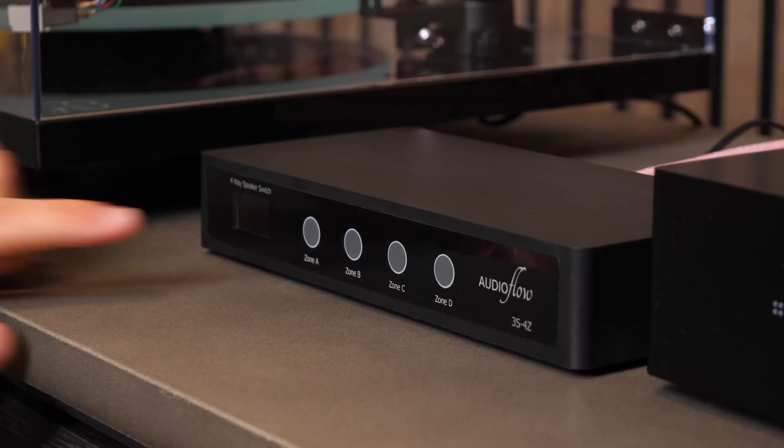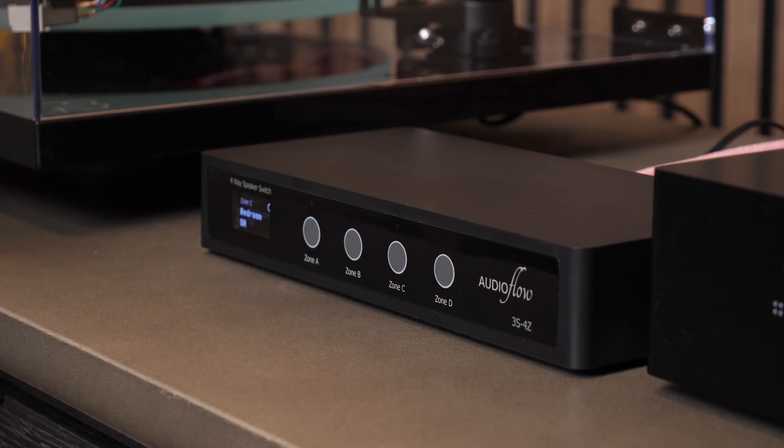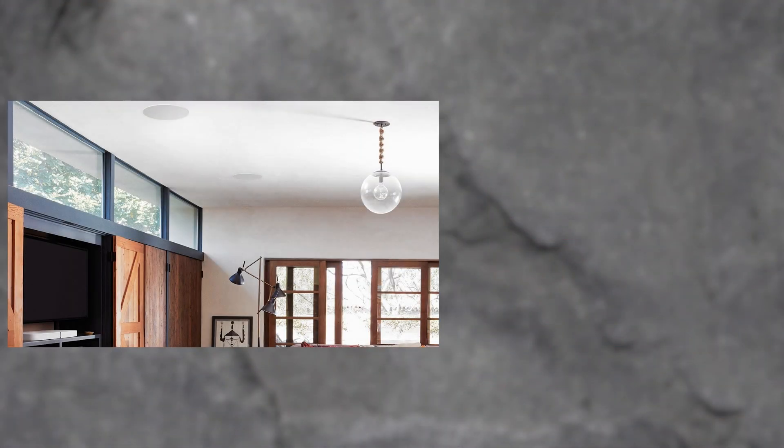This means you can have all speakers playing the same thing at the same time, or you can choose to turn one pair off — or two or three zones off — depending on how many channels are on the switch. When you install all your speakers on the same amp, if it's not a multi-channel amp they will all play the same music at the same volume, so this smart device gives you an added element of control at a fraction of the price of installing another amplifier.